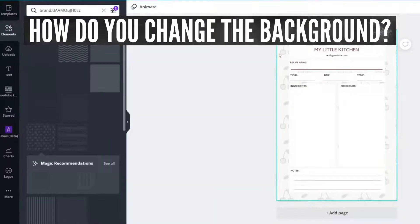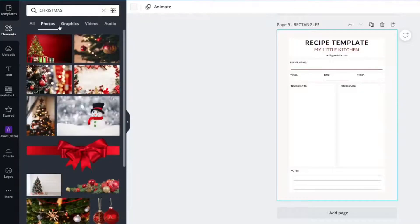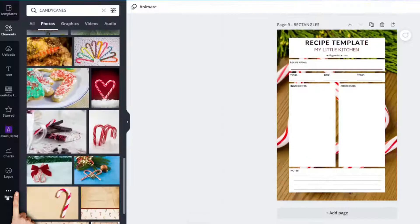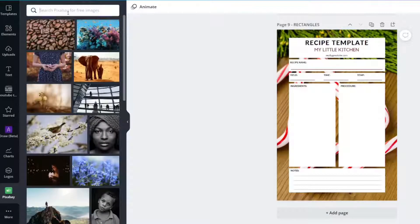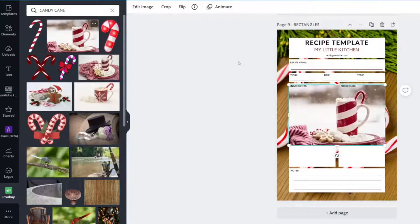One thing you might want to do is change the background — you might want to add something Christmassy. You can click on an image, right click, and select Replace Background. If you have a free account, you can go to More and click Pixabay and type in candy cane or whatever you would like.